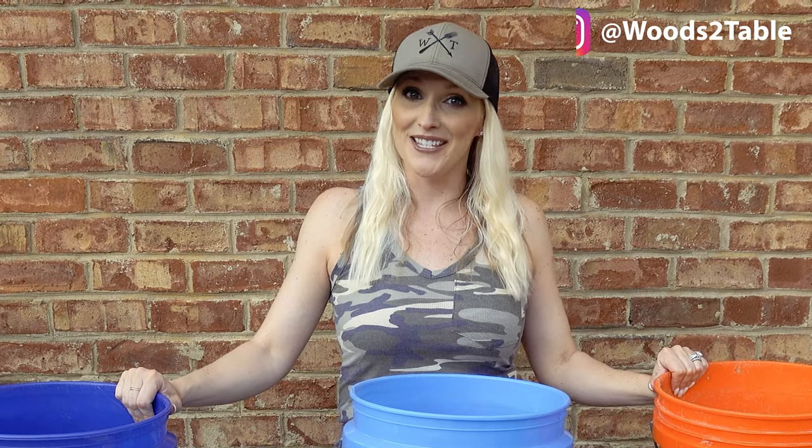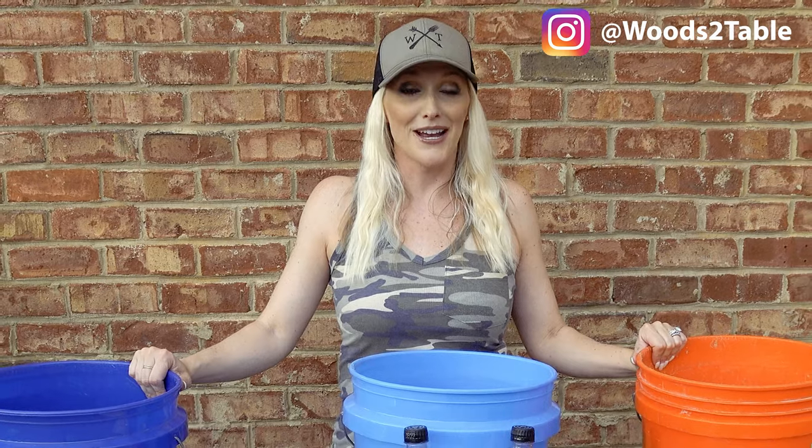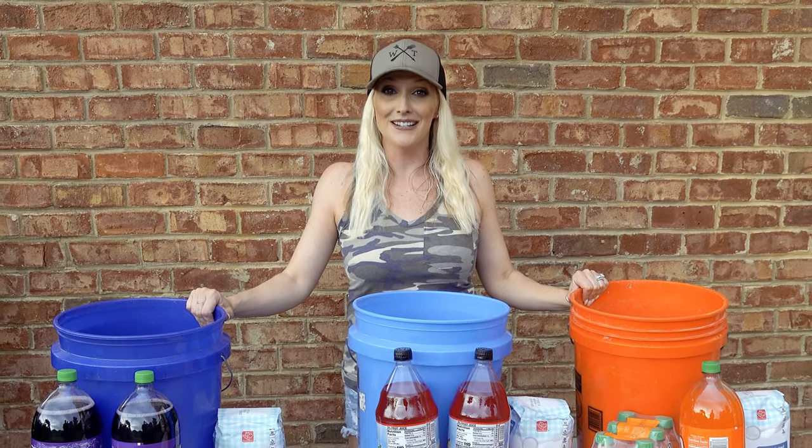What's up everybody, this is Afton from the channel. Today we're gonna show you how to make our hog bait, and we're gonna do a side-by-side comparison with three different flavors to see which one these hogs like the best.